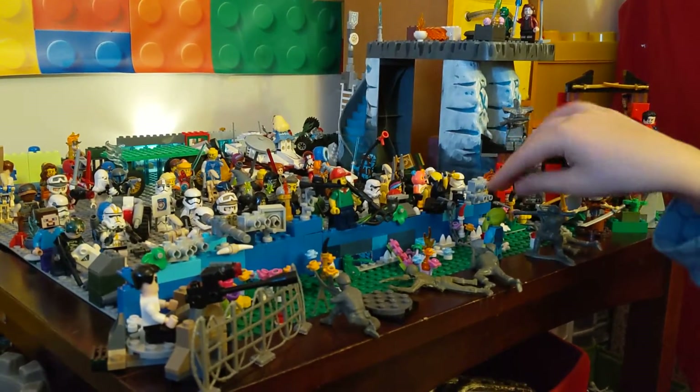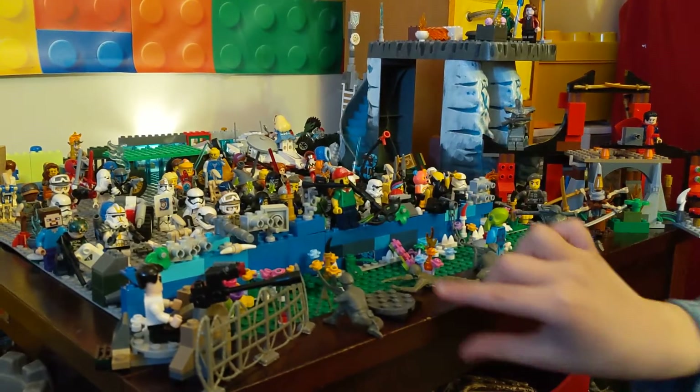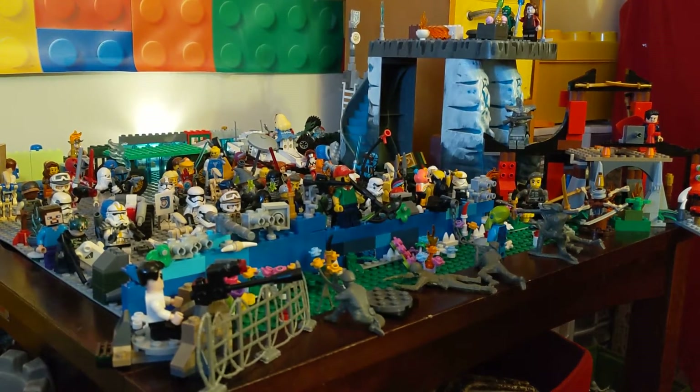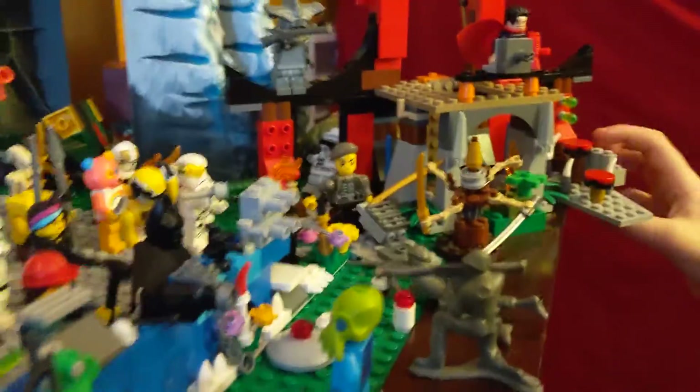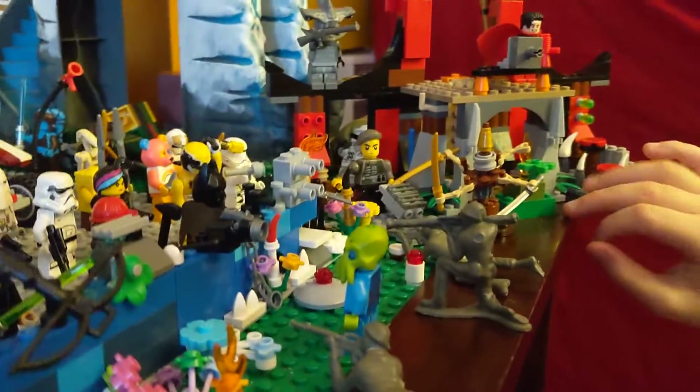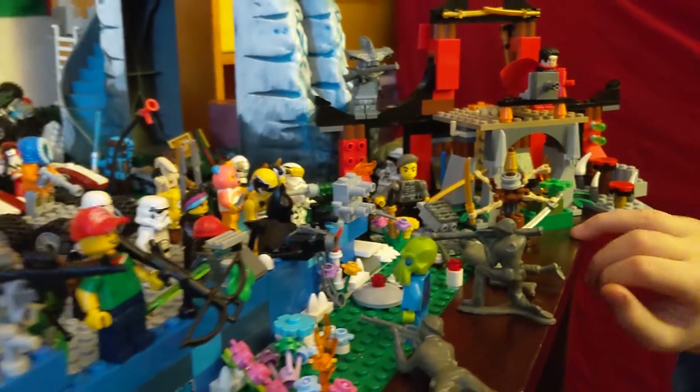And there's an alien trying to get in. This is a spinning trap. Then here, this is a Lego Ninjago set. I had to do a lot of updating to it to make it cool though.